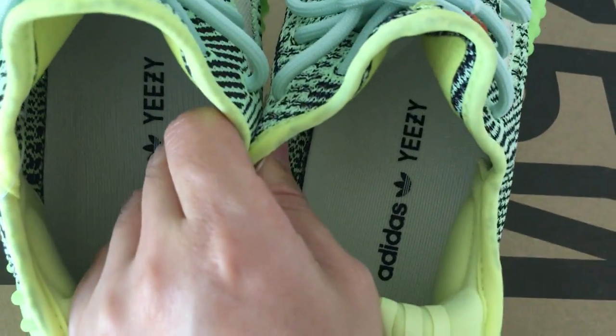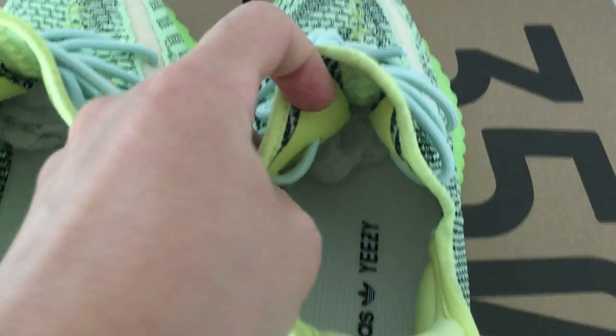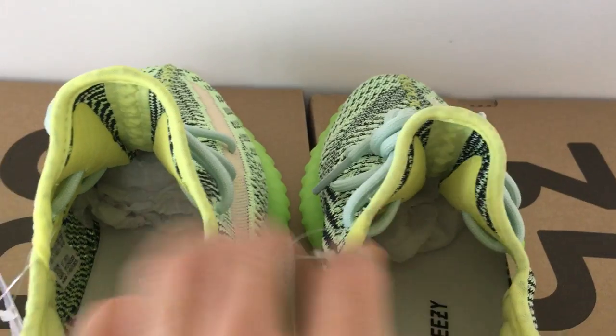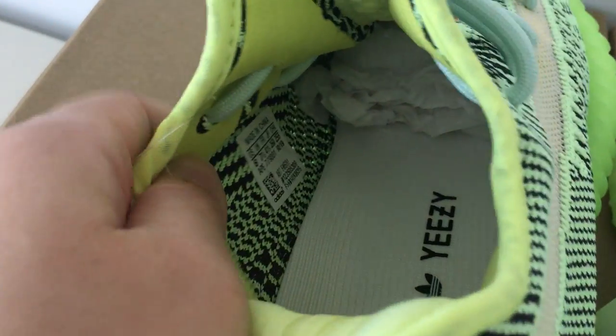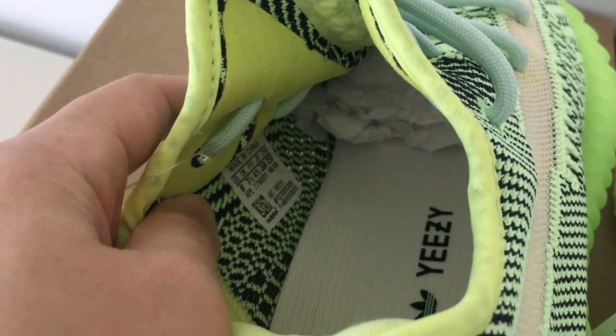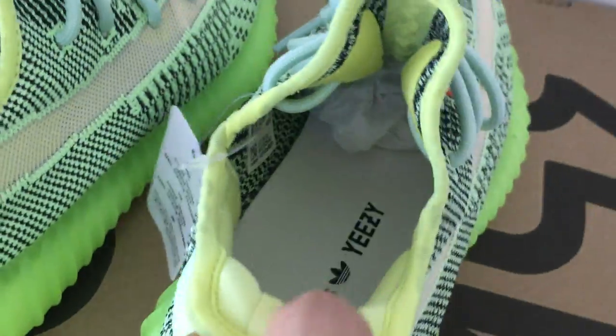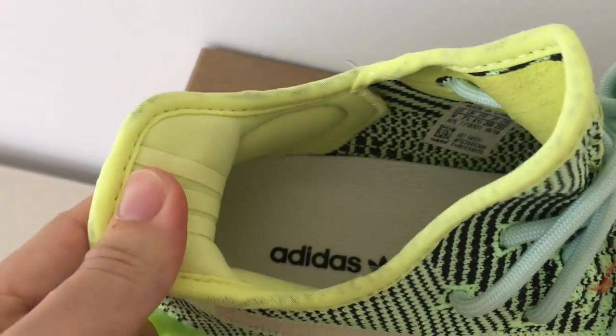About the inside, both have a tag inside. The white one has the evidence and Yeezy details. The back side of the shoe tongue is the same on both, as is the side tag. The reflective size is 8 and the non-reflective one is 8.5.